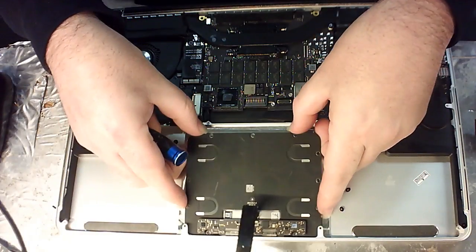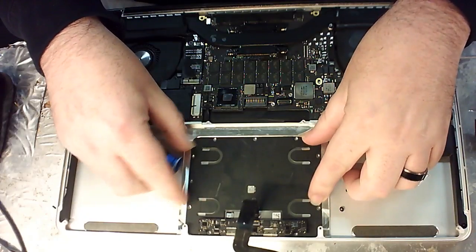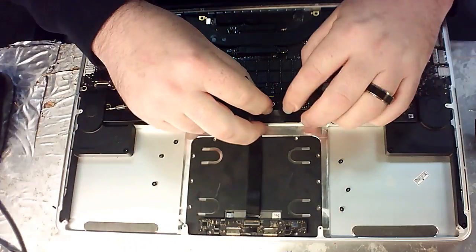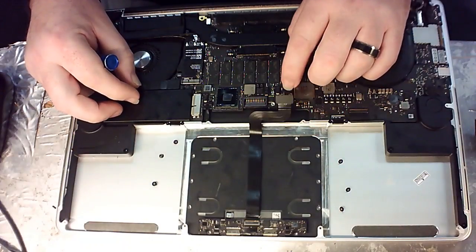To put it back in, you're just going to load it back in — just drop it into place. Put your screws back into place, put your cover on, and put your connector piece back on.